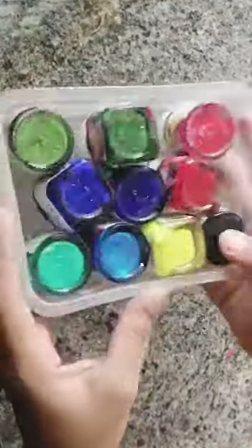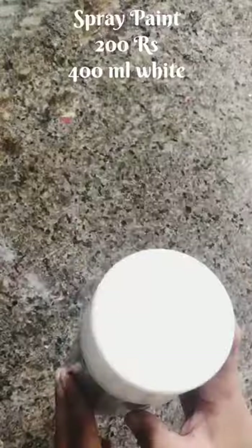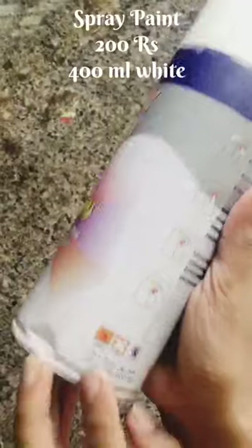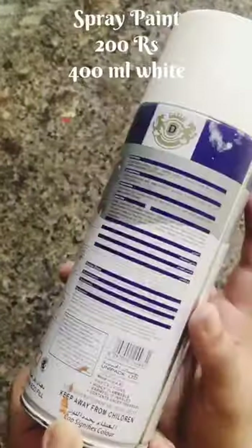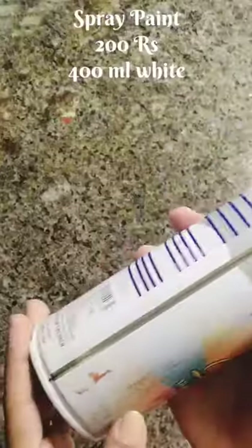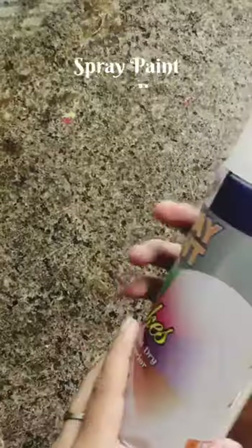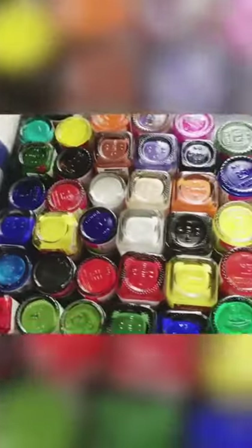I will use this color — this is spray paint, white and colorless. It will dry very fast — it dries in about 20 minutes. I am already using this bottle in my channel; you can check that video in the description box. This is 200 rupees, 400 ml.